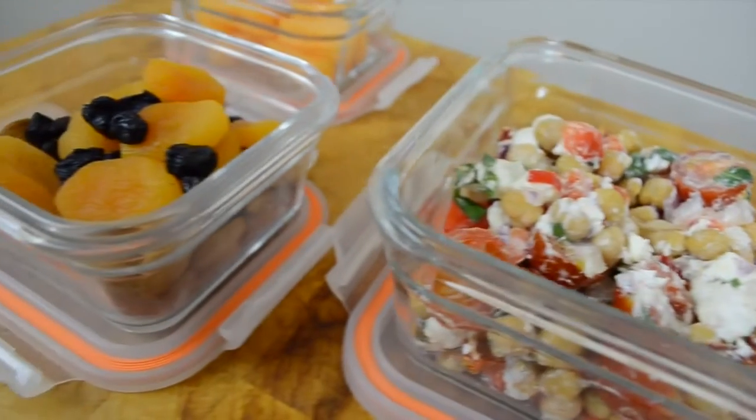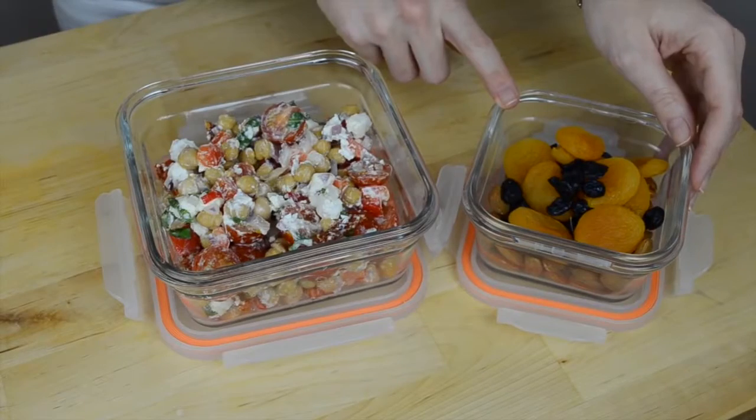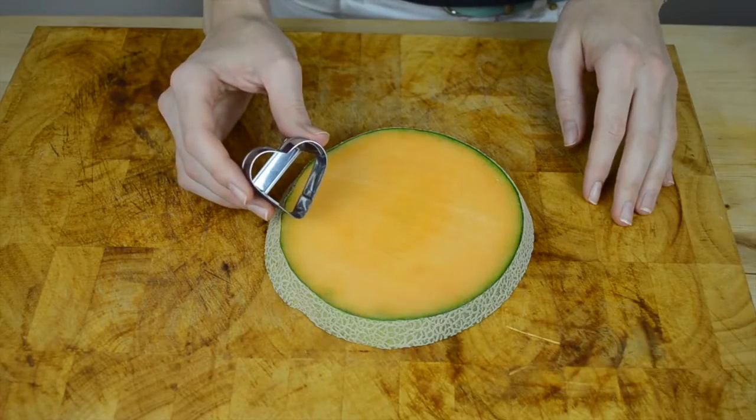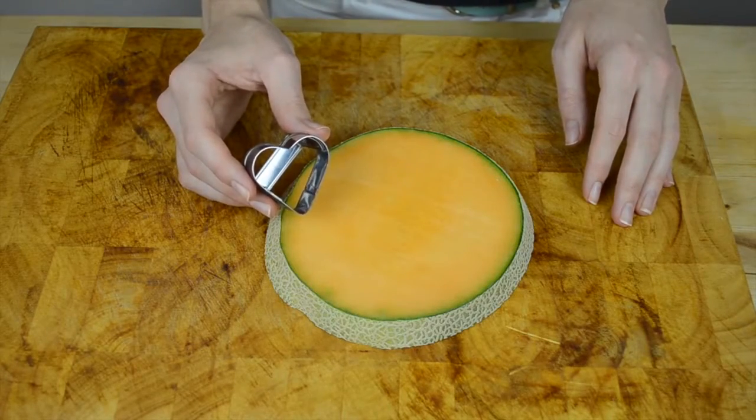Now we can assemble our lunch. I put the salad in a large container and then dry fruits and nuts in a separate smaller container. I'm going to use a cookie cutter to cut some cantaloupe slices, because when food looks good, it tastes even better.